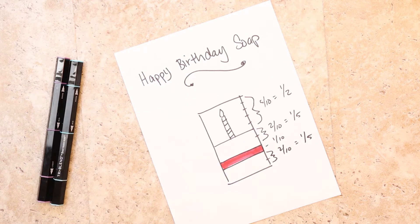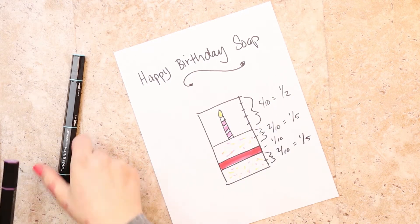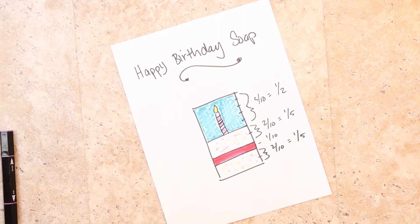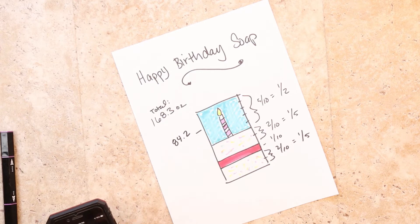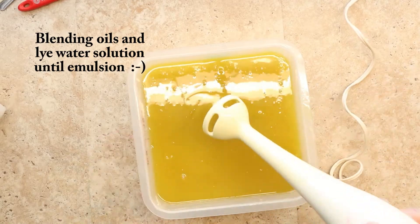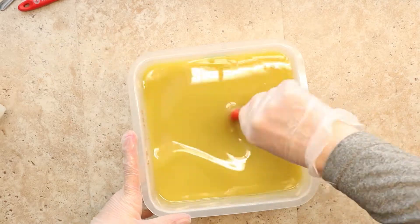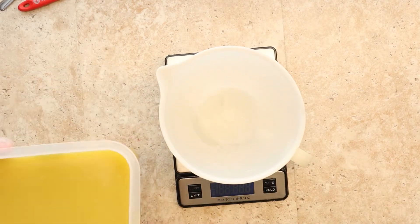The soap is basically four layers. The top layer has a candle embed. The math is figuring out how much batter each layer needs so I can make sure I leave room for the candle and that my cake isn't lopsided — although a lopsided birthday cake would be nostalgic. Welcome, fractions and sixth-grade math — who knew we would actually use you! That math made it all possible.